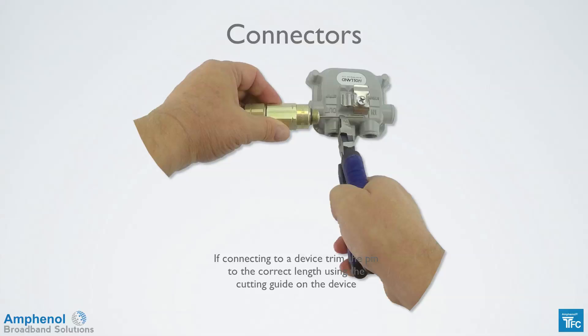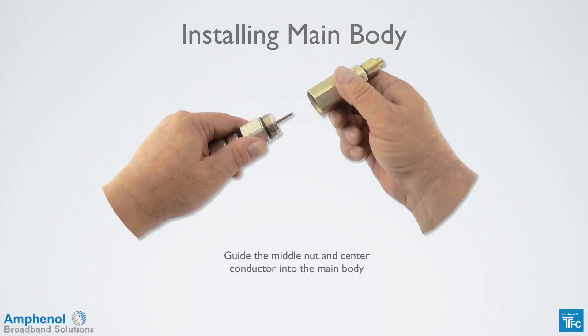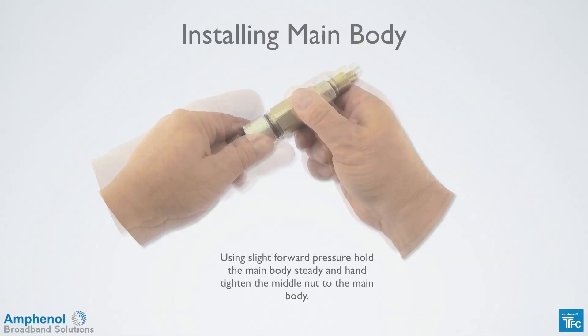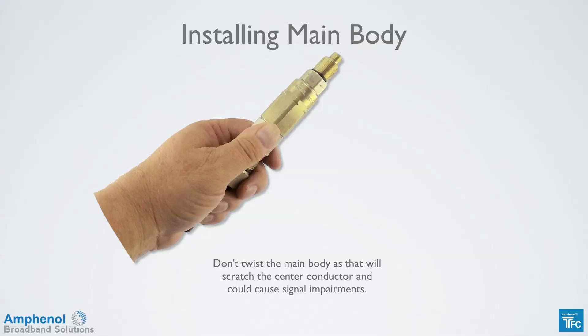If using a pin type connector into a hard line device, trim the pin to the correct length using the cutting guide on the device. Insert the pin into the seizure mechanism of the device you're splicing to and tighten the main body to the equipment — don't tighten the seizure screw at this time; wait until the cable has been inserted properly into the connector. Guide the middle nut and center conductor into the main body. Using slight forward pressure, hold the main body steady and hand tighten the middle nut to the main body. Don't twist the main body as that will scratch the center conductor and could cause signal impairments.